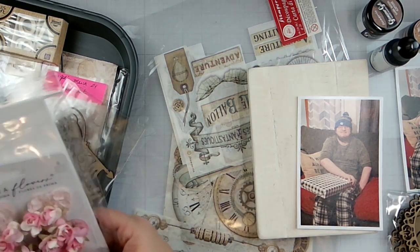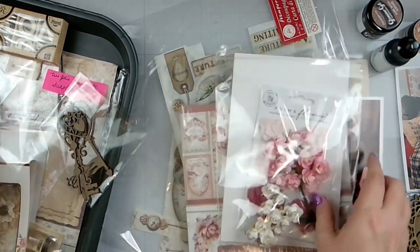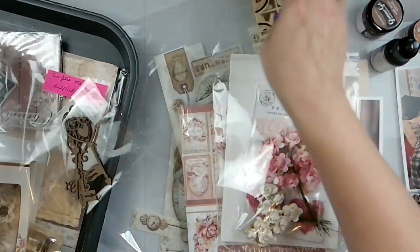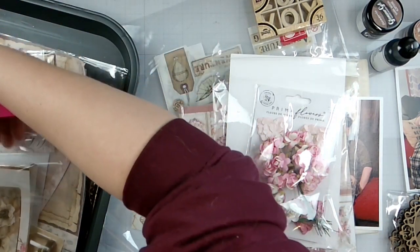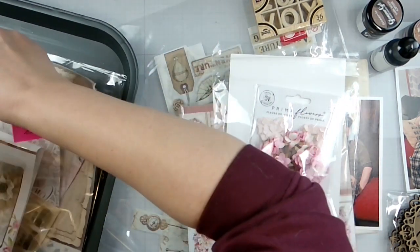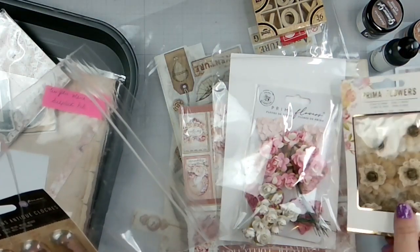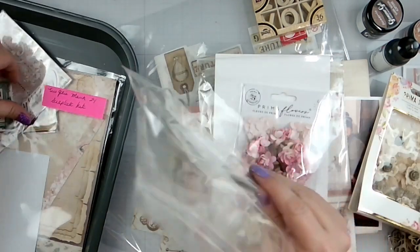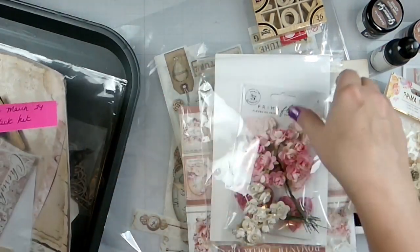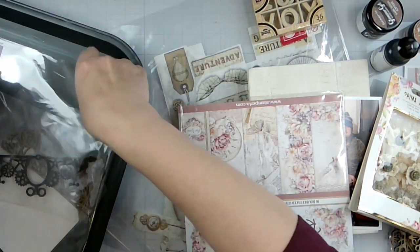So yeah, I think we're gonna do that and possibly use these XOXOs. These are all three kits — the mixed media kit, the scrapbook kit, and the card kit — and I've just kind of mixed them all together.